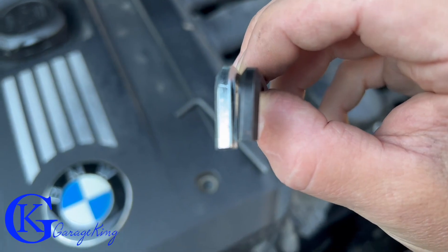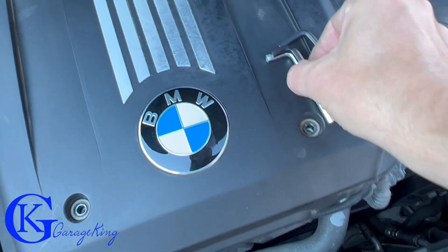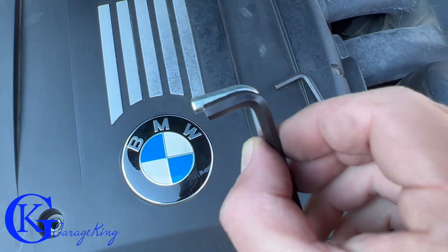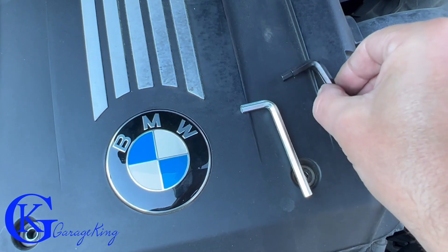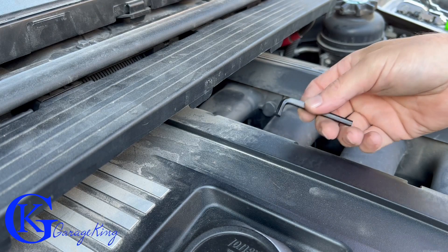If you don't have a shallow allen key, just get a cheap five millimeter allen key and grind it down — it'll work. We can get a small ratchet on one side, but on the other side we're going to need to use one of these allen keys. Let's take a look at how it's done.